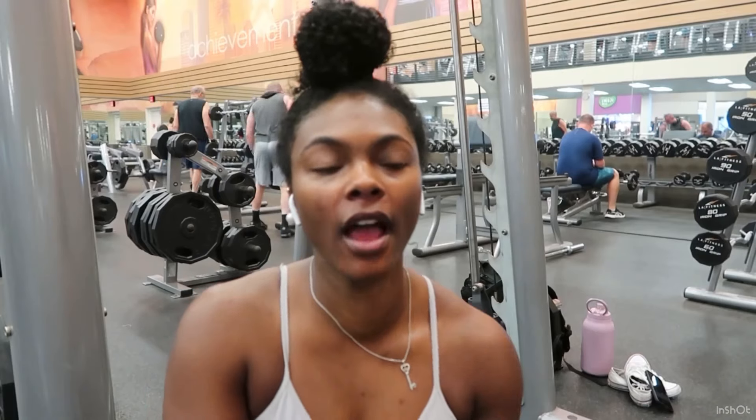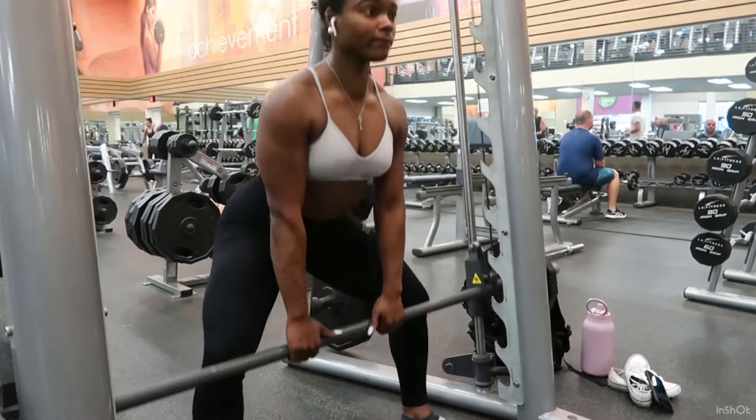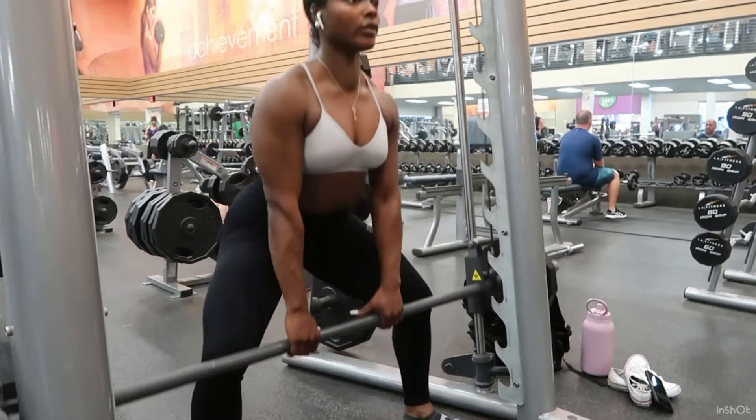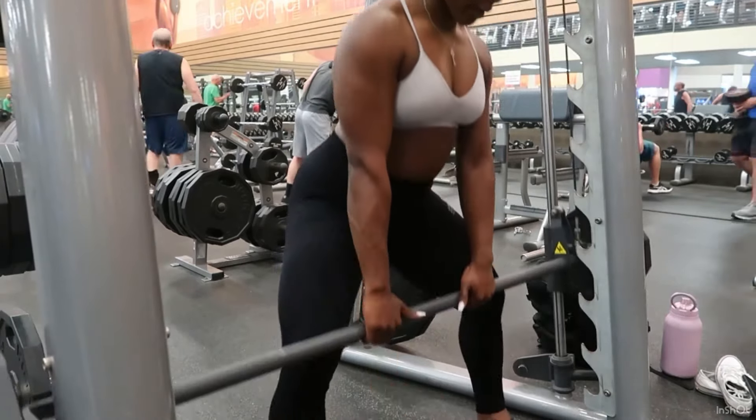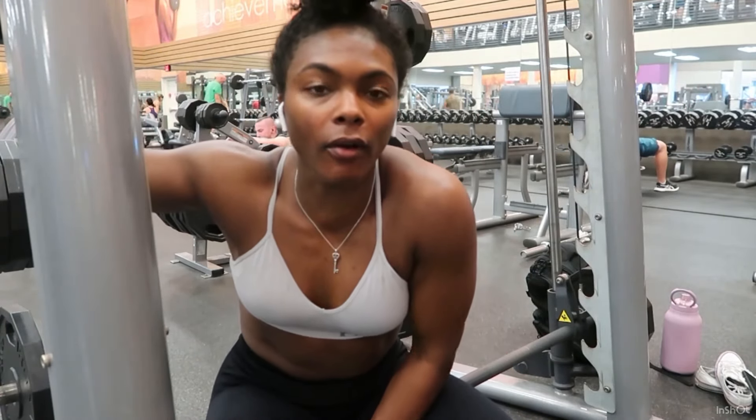We just did RDLs — or deadlifts, whatever you want to call it. Now we're gonna do a sumo deadlift. If your glutes are hurting, that's a good sign!